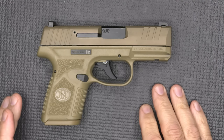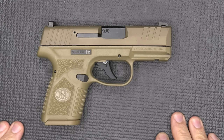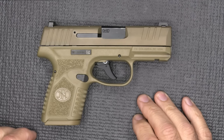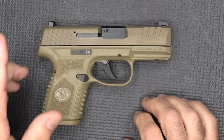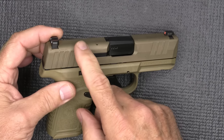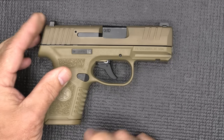We're going to check the trigger pull on this and do some comparisons. This is a new offering from FN. This one is in FDE — they also make the black version. This one did not come with optics-ready, but they make optics-ready for both the FDE and the black version.